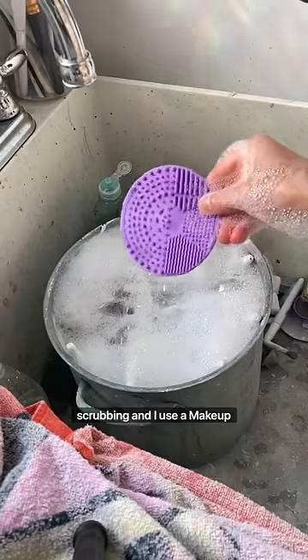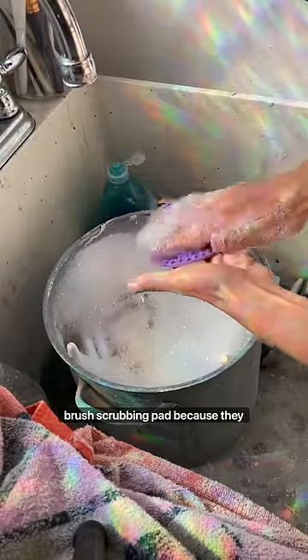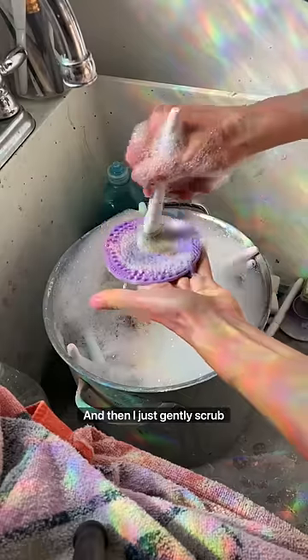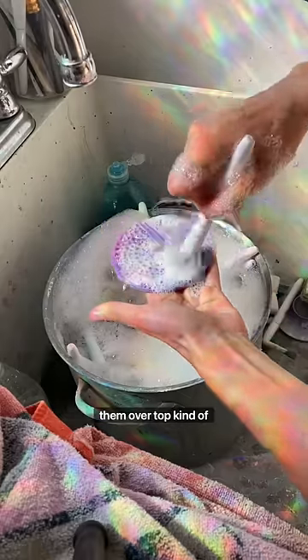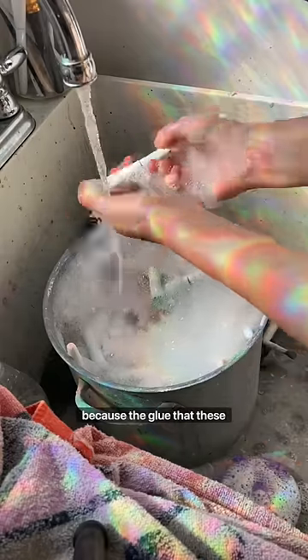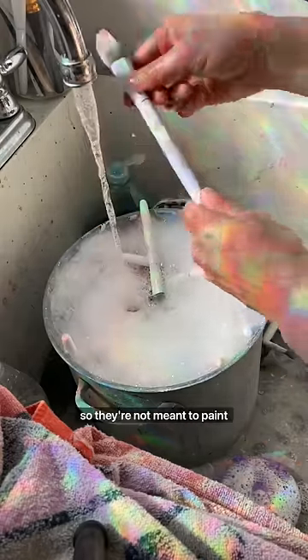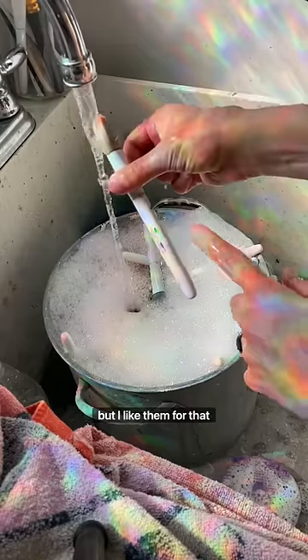So I do have to give them a good scrubbing. I use a makeup brush scrubbing pad because they are makeup brushes. I just gently scrub them over top, kind of swirling it around. Be gentle with them because the glue that holds these brushes together isn't that strong. They are makeup brushes, so they're not meant to paint with, but I like them for that reason.